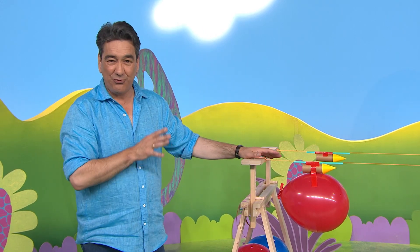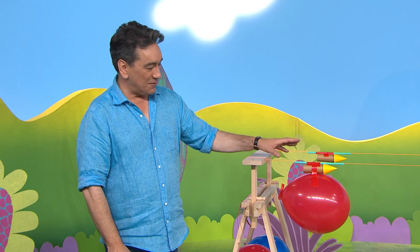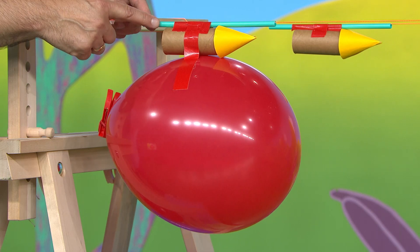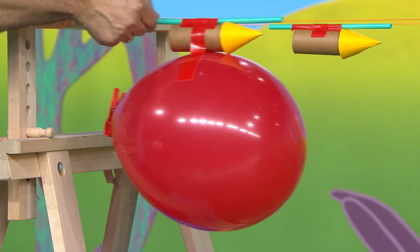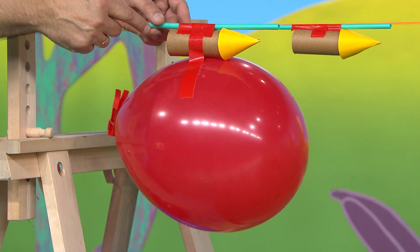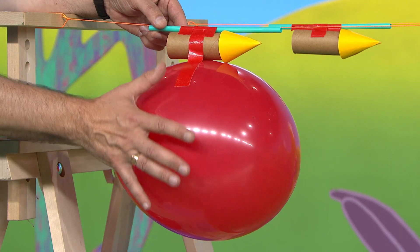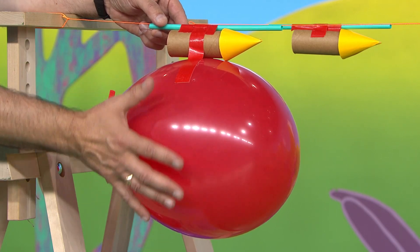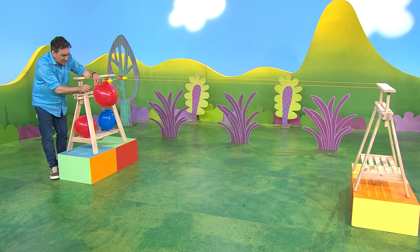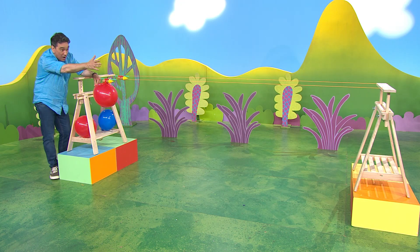I've got something here that's ready to move fast through the sky. It's a balloon rocket! This paper rocket is attached to a straw which is threaded onto a string. Also attached is this cardboard tube with a blown-up balloon stuck underneath. The air in the balloon will act like the engines, and when I release the air, the balloon rocket should launch and zoom along the string.